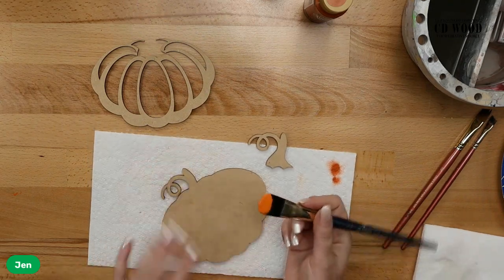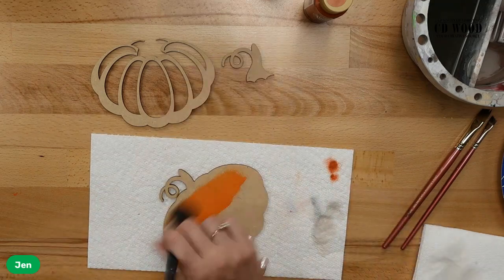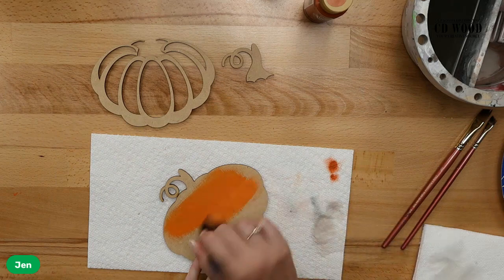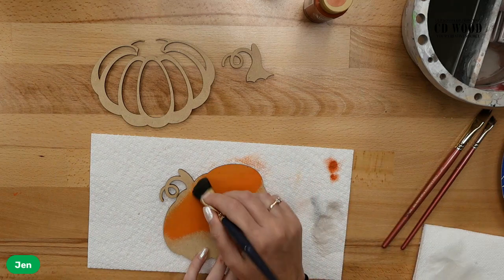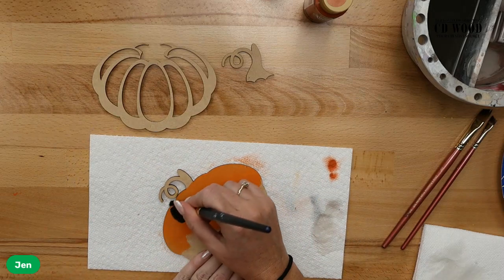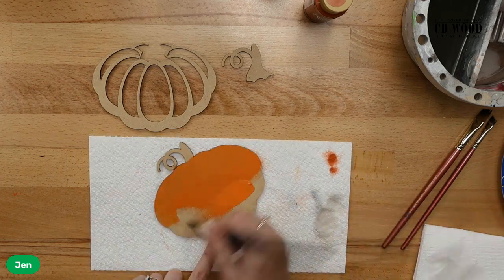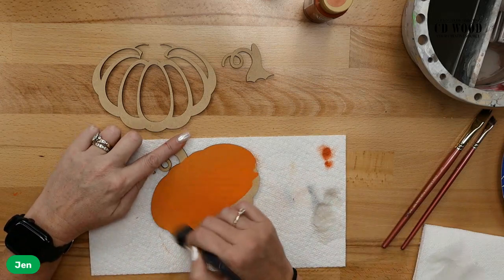I think the darker orange should be on the front because typically the creases — or wrinkles — in the pumpkin are usually a lighter or darker color. So I am doing a darker color for that. This is going to be a pretty quick and easy piece, something you guys could quickly do.